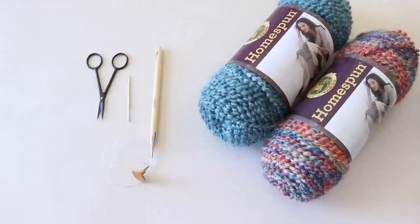To make your Bobby Fringe Scarf, you'll need two colors of Lion Brand Homespun yarn, which is a level 5 bulky weight. You'll need two balls of each color for the full-size scarf, so four balls total. I'm using the colors Tourmaline and Painted Desert. You'll also need a 9mm Tunisian crochet hook, a tapestry needle, and a pair of scissors.